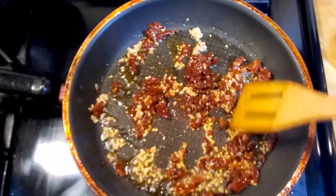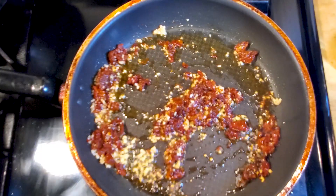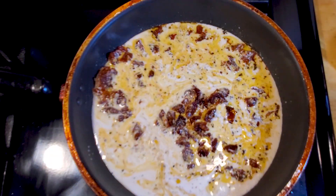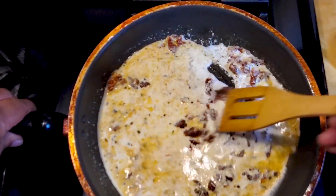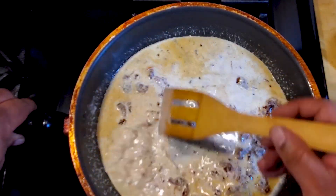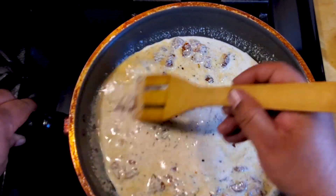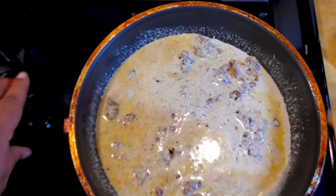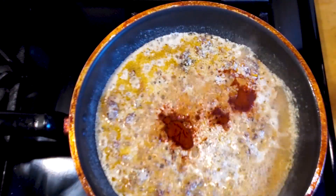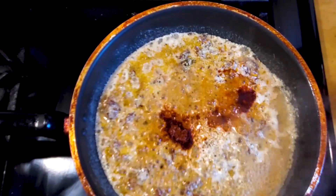Such a super simple recipe today. After about 30 seconds, we're gonna add a cup of half and half to the mix. Give it a stir and bring this up to a boil, then immediately bring it to a simmer. You can see the sun-dried tomatoes instantly bring a little red color — kind of orange actually — to the half and half. We're gonna add about half a teaspoon of paprika and about a fourth teaspoon of salt.